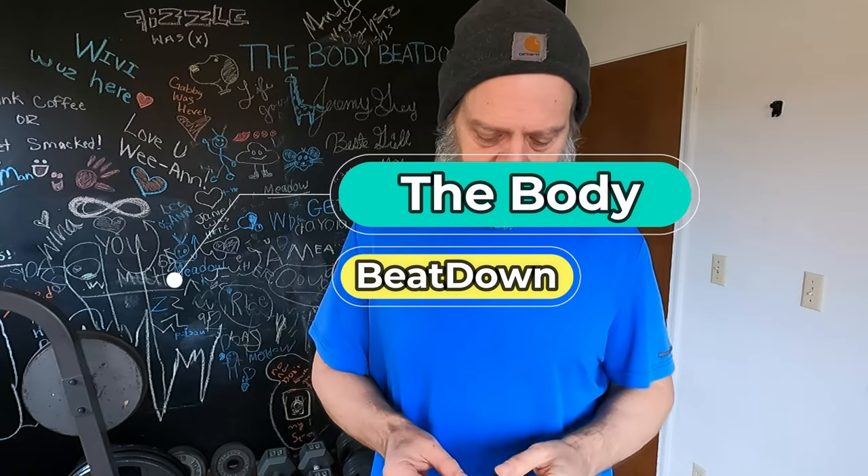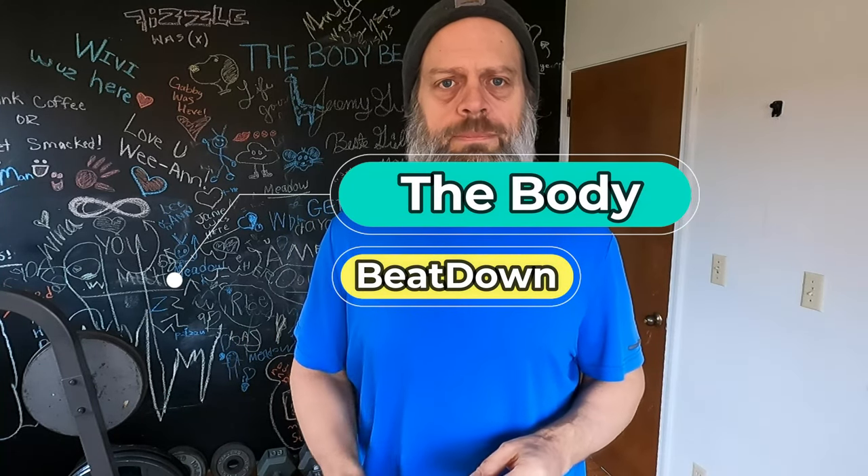Hey, what's going on guys? How's everyone doing today? I'm doing well, thank you for asking. Welcome to another episode of the Body Beatdown — I'm Michael, your amazing host. If you've been keeping up with my day, today is my deadlift day slash extra little bicep day.